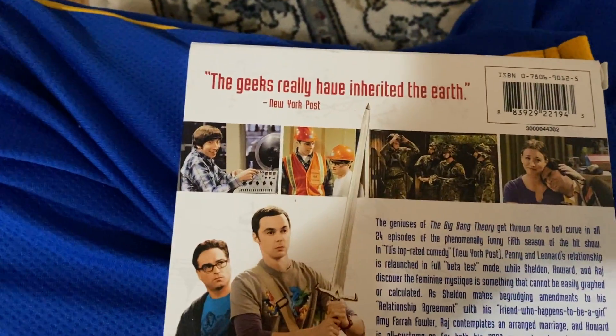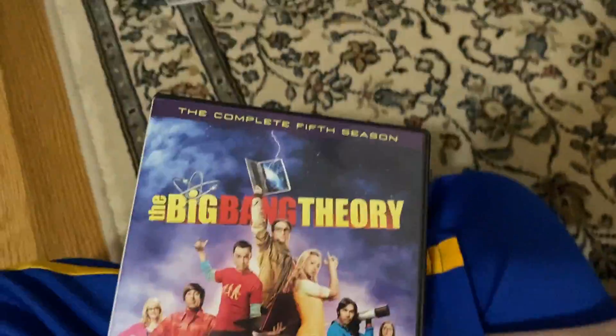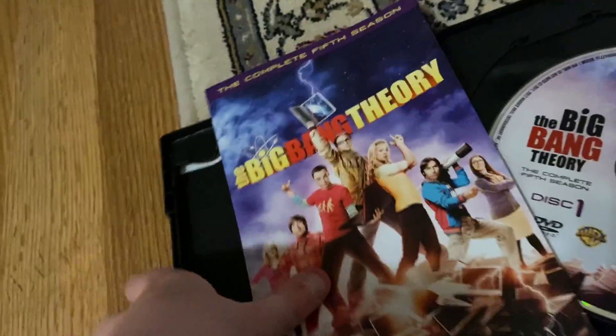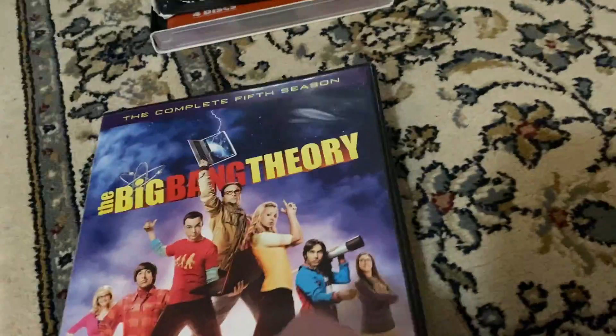Now we're going to see if I can put this back in. And the fifth season, right here. There's the front, the spine, the top, there's the back. We really have entertained viewers — New York Post. You can tell it's in a black case. There it is. Here's disc one, disc two, and disc three.